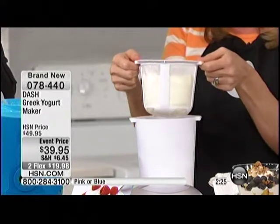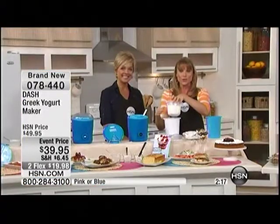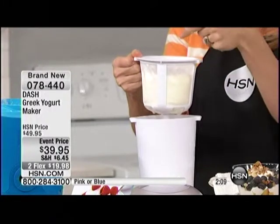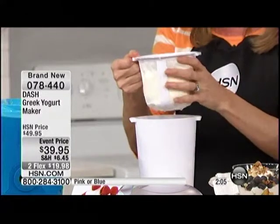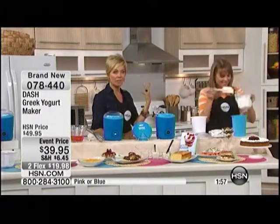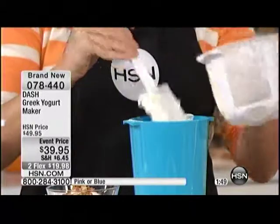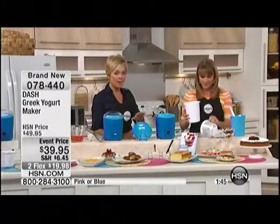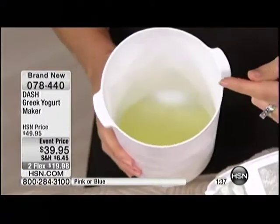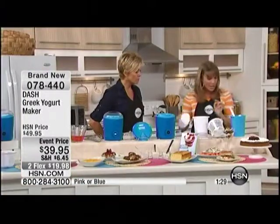All you do is pop it into the strainer, and in two hours from regular yogurt you have Greek yogurt. If you want regular yogurt, you just stop there. The result is delicious, preservative-free Greek yogurt — we did the math and it works out to about 75 cents per cup of yogurt, as opposed to like $4 at the store. You use your favorite kind of milk, add your starter, put them together, put it in the machine, set the timer, and it's done. Inside the strainer you can see the whey — you can actually use that for cooking, desserts, or even iced tea. Then you get the lid and the storage container and pop it in the refrigerator.